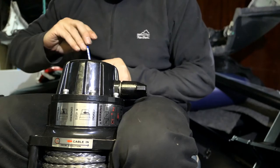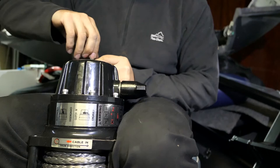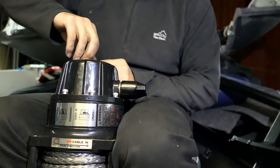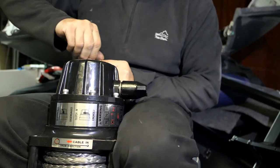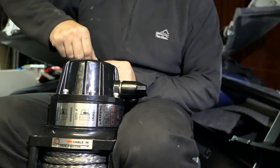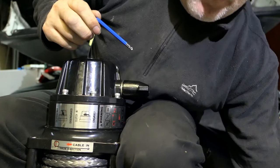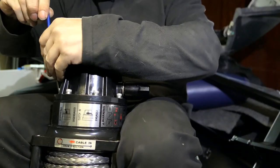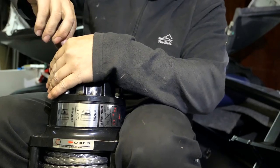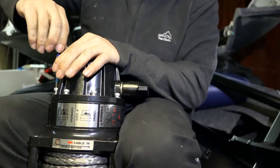Pay attention to how much tension is actually on the bolts when you're pulling them apart — and there wasn't a lot. Obviously the waterproofing is reliant on the gasket, and often when gaskets are in play, you don't need to apply a lot of pressure to them. If you apply too much, sometimes they will get squeezed or pinched and become ineffective. So don't be cranking down on this once you get around to doing that last lot of tightening.